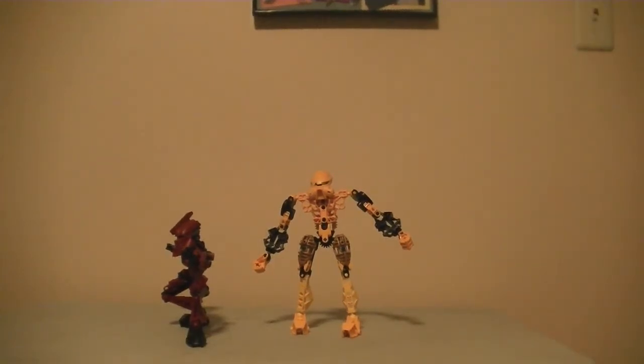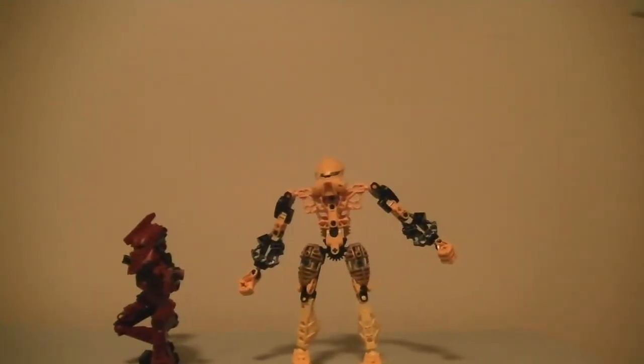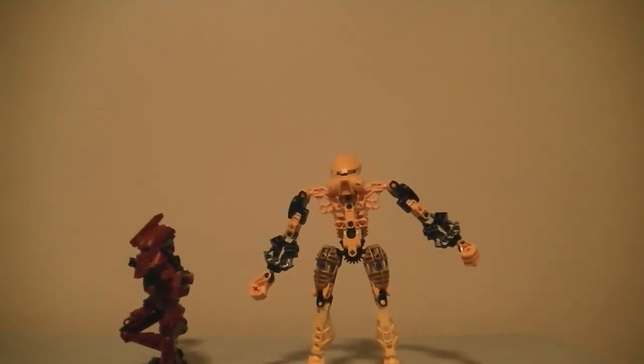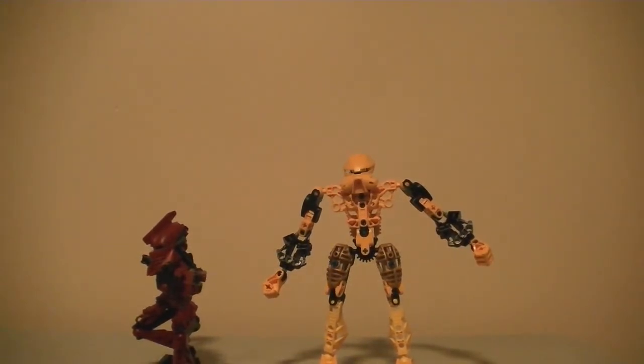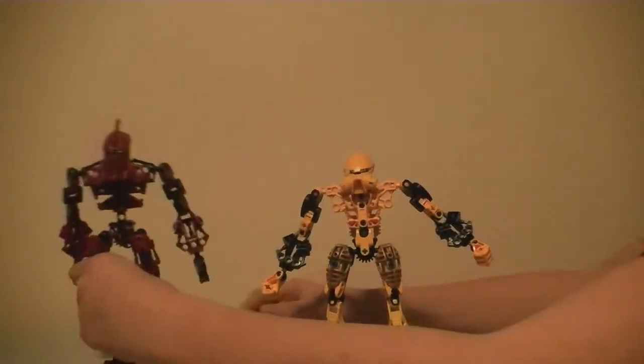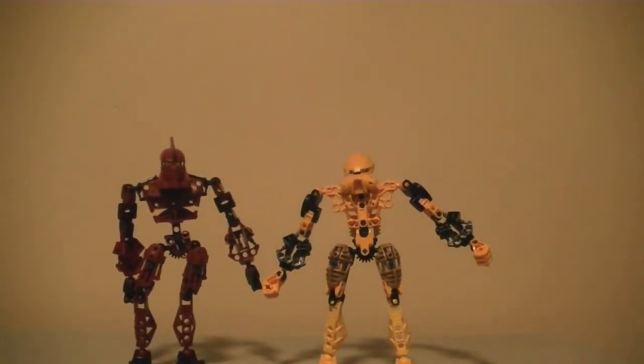Sorry for the brief intermission. These are my two MOCs of Sektor and Cyrax from Mortal Kombat — those are two robots, if you don't bother to remember their names. They're both pretty unique builds. Basically everything I made myself; the only thing I didn't make are the arms. Drakus 360, thanks.